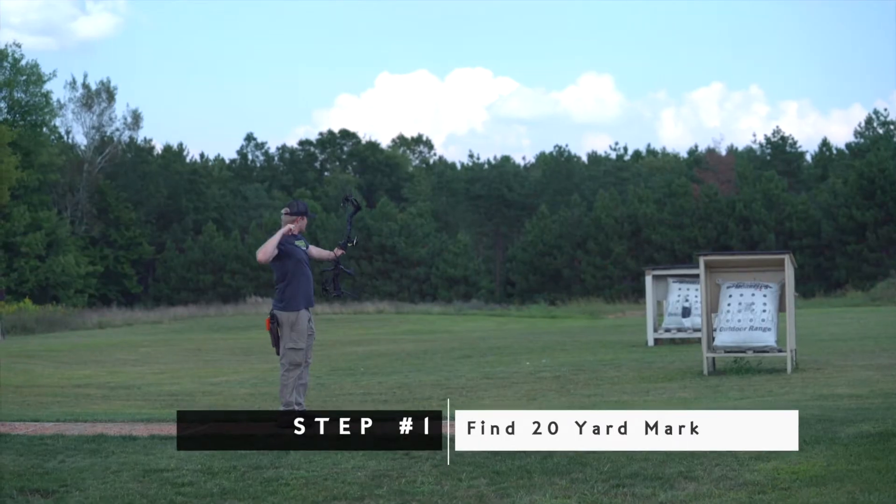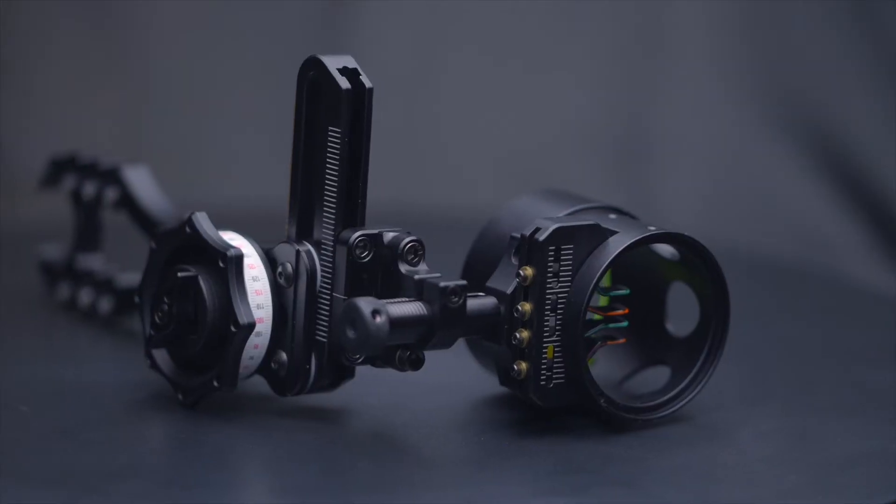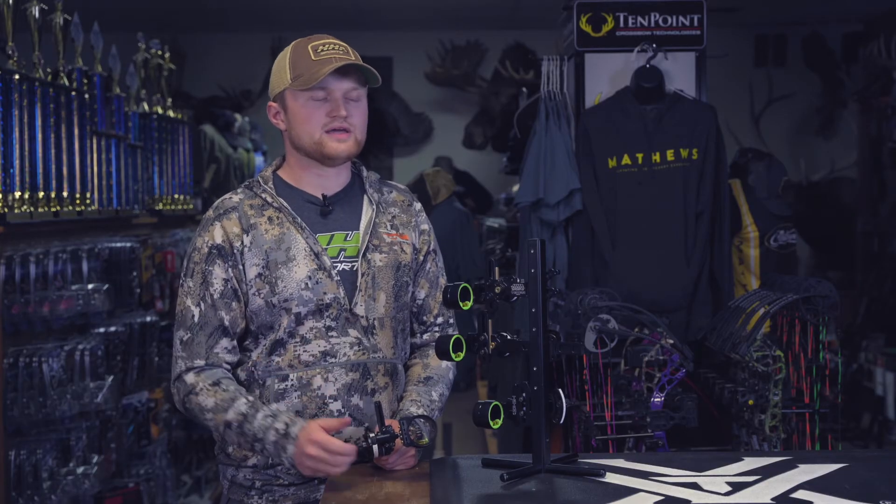One benefit to shooting our multiple pin sights is that you'll actually be able to customize the pins if you choose by giving us a call at our office and we can customize any sight. So if you wanted to shoot a 4 pin, a 3 pin, or a 2 pin, and if you wanted the top 2 pins green and the bottom 2 red — or if you wanted to flip-flop that — you can also do that.